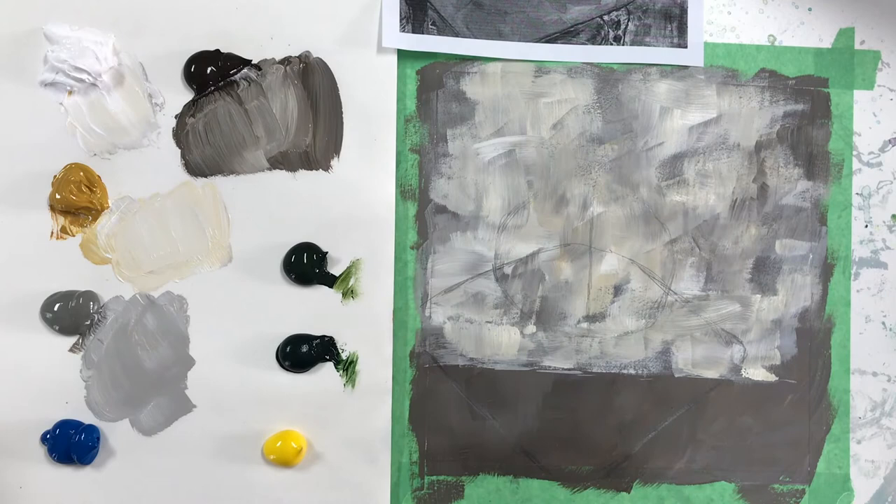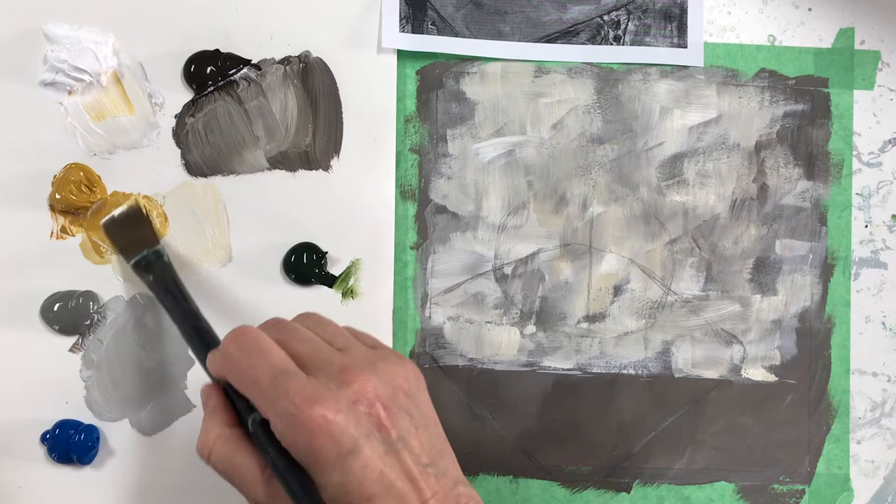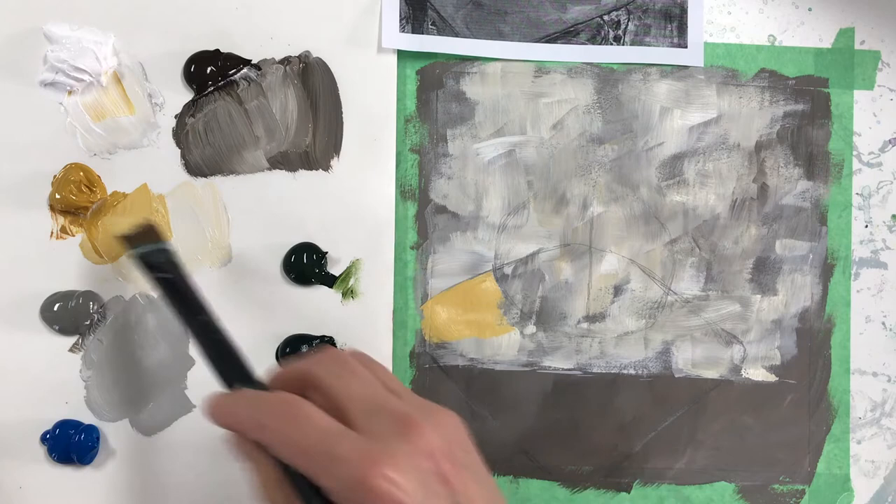I'm going to paint the stool first. It's very much in the yellow ochre range with a little gray. I'm going to keep working with my big brush — I want to see if I can do this whole painting with it. If you switch to a really small brush, you're most likely going to tighten up and become very stiff. We just want to play and have fun; we don't want to become too serious about this.